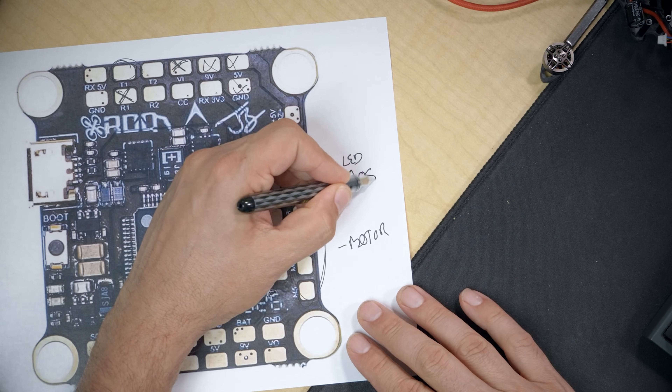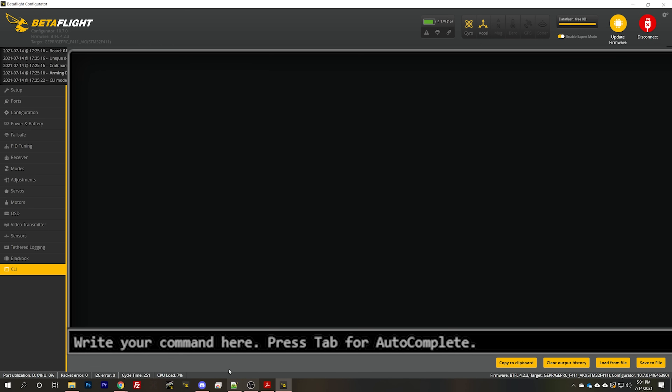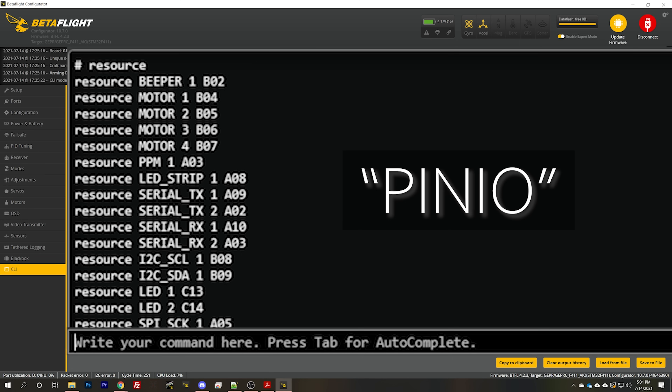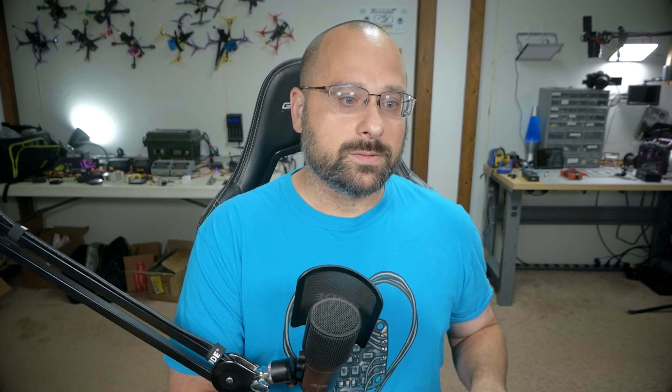Now type 'resource' and check if there are any pin IO resources already defined. For most people, there won't be a 'resource pin IO 1'. But if your flight controller has a VTX switch or a Bluetooth adapter built in, it may have a pin IO resource already defined. If it does, make a mental note of that. If you see pin IO 1 already defined, you're not going to use that. If you also see pin IO 2 already used, don't mess with those — they'll break other functions of the flight controller.